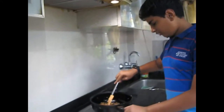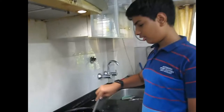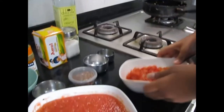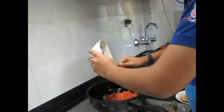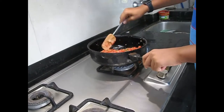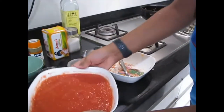Here we can see that the onion has become translucent. We cooked it for about 10 minutes on low flame until translucent. Now here is the coarse chopped tomato — we will turn to high flame and add it all in. Give it a quick stir and let it mix along with the onions.